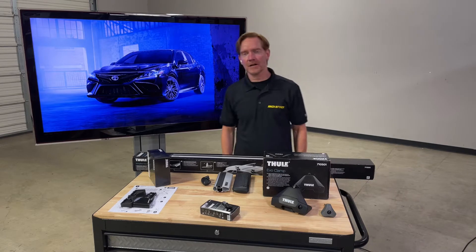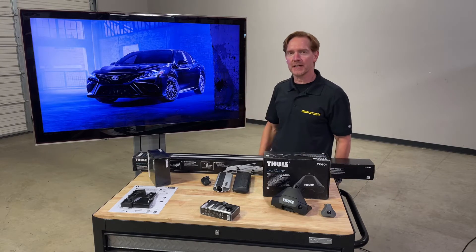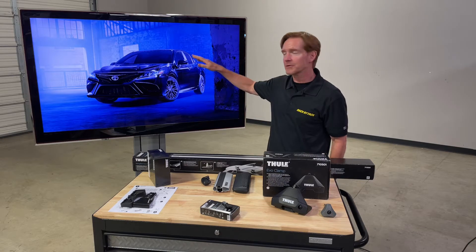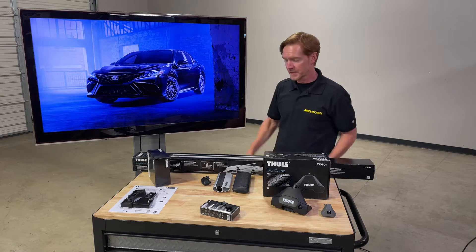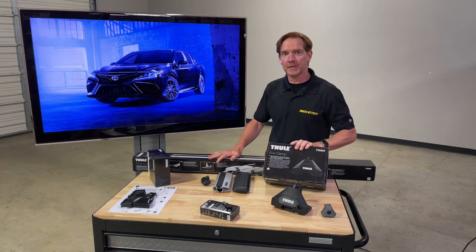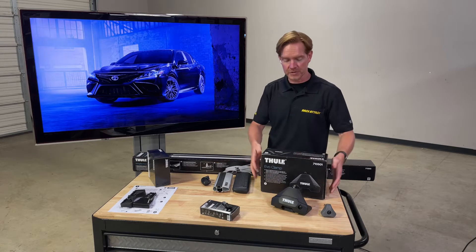Hey, it's Paul with rackattack.com here to show you the base roof rack option for the 2018 and beyond Toyota Camry. This covers the bare roof Camry but also includes the full panoramic roof Camry as well. Here we're featuring the Thule Wing Bar Evo clamp base roof rack system.